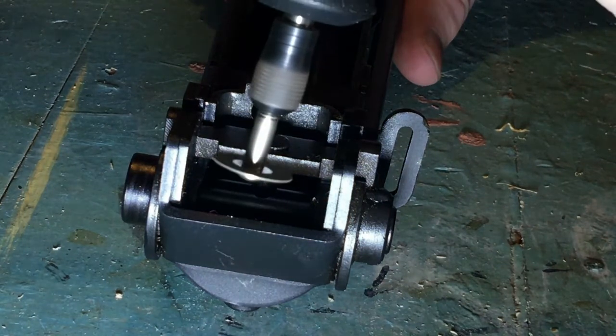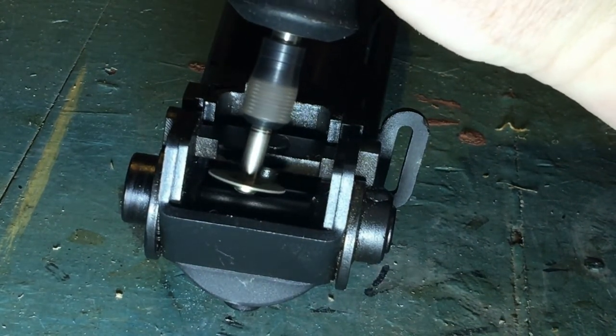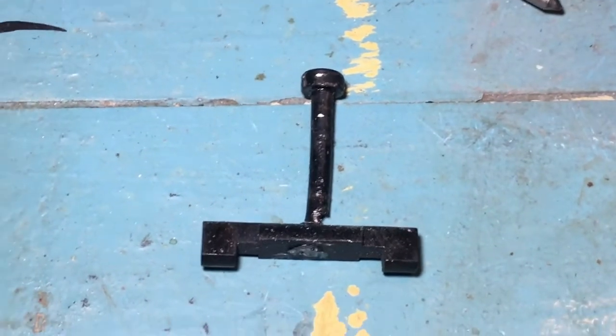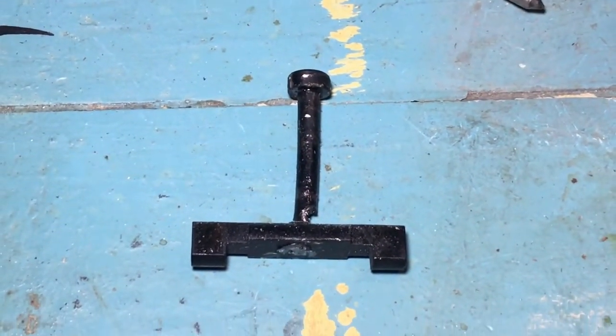I wanted to keep away from the locking latch bar as much as possible since I was planning to cut away that on the parts kit to preserve the original push pin as much as possible. Here you can see the pieces from the pistol. I had to use pliers and a hammer to pull the pin out of the receiver since it was a tight fit.